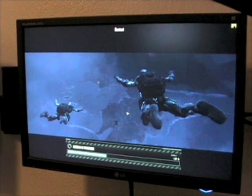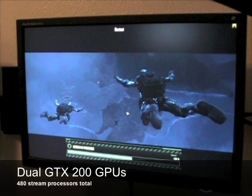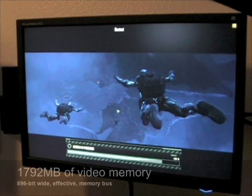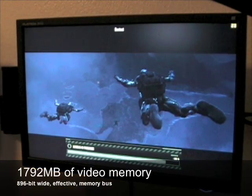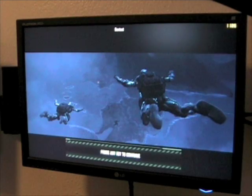What makes the Zotac GeForce GTX 295 unique is the use of dual GTX 200 graphics processors, for a total of 480 stream processors, 1.7GB of video memory, and an effective 896-bit wide memory bus.